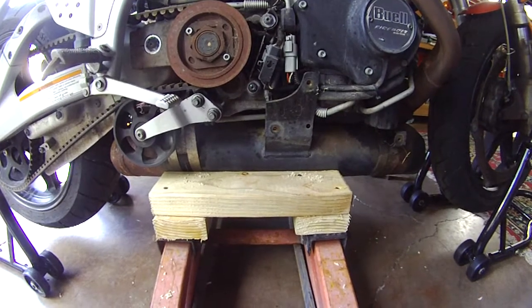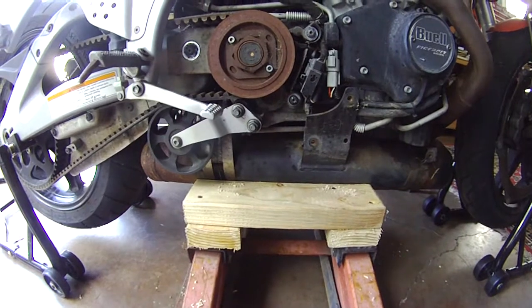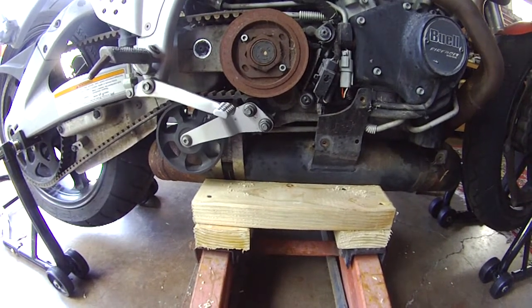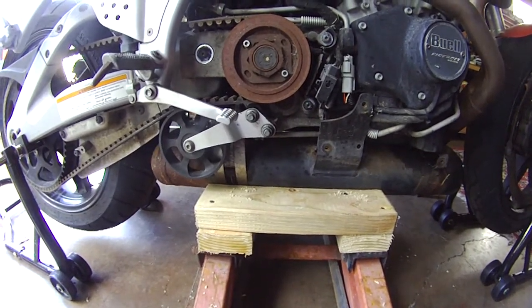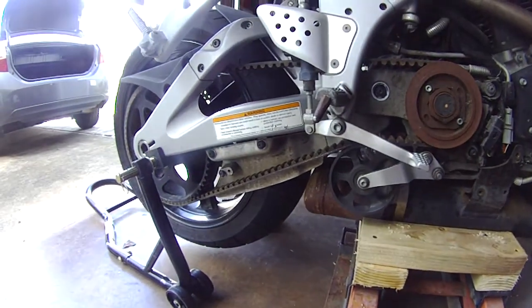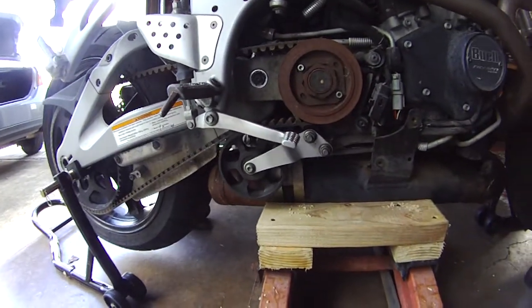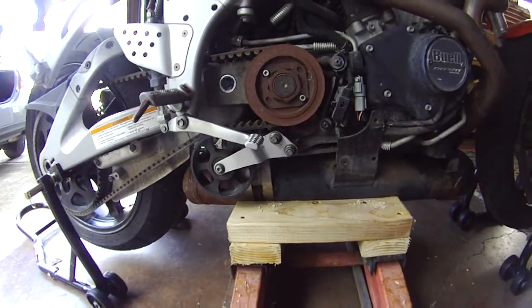I was brainstorming this thinking I'd need a band saw to cut everything, but you can just do it like this or any way you want. Like I said, you're going to have to jack the bike up first. I wish you luck and many fine rides — this bike is going to be a gem once I'm done.